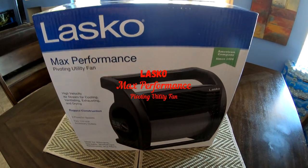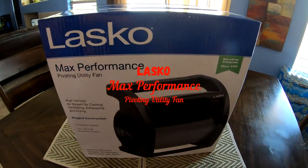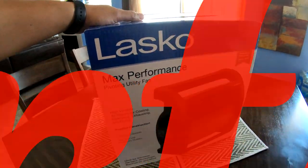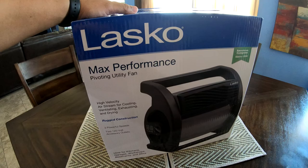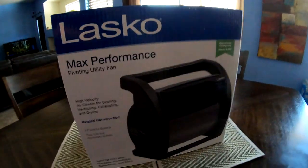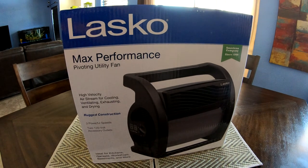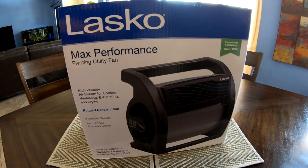What up YouTube! Today we have a good unboxing for you guys — it's a Lasko Max Performance pivoting utility fan. We got this at Sam's for $79.99.